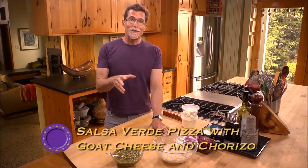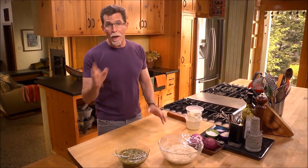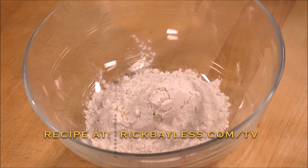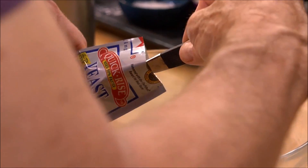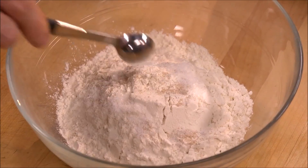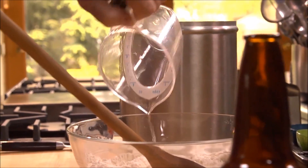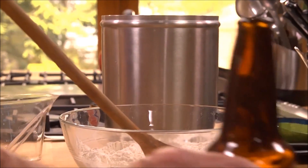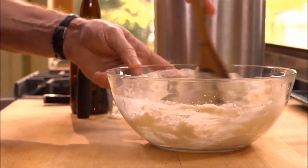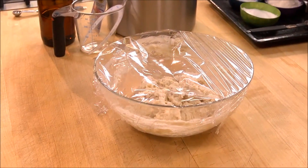Yesterday I started what I think is the absolute easiest pizza dough — the no-knead dough that rises overnight. I measured two cups of all-purpose flour into a bowl, then added a quarter teaspoon of instant or rapid-rise yeast and a teaspoon of salt. I stirred all of that together, then measured in a half cup of room-temperature water and a third of a cup of beer. You just stir that until it comes together — it still looks like a very rough mass. Then cover it with plastic and leave it on the countertop overnight.